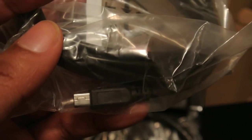So here are the wires. Here's the USB right here — it's similar to where you plug in the wire to charge up your PS4 controller. And here's the HDMI cord right here.